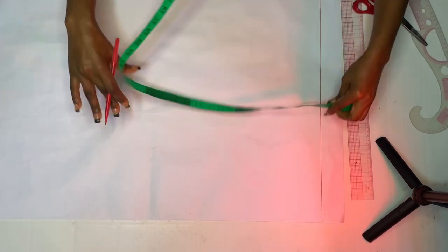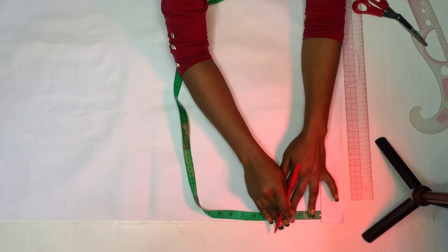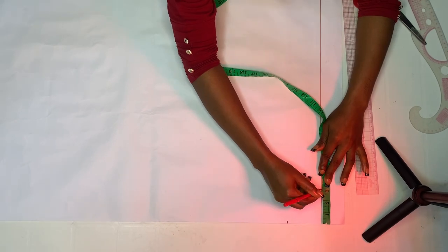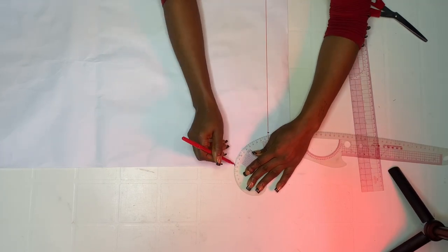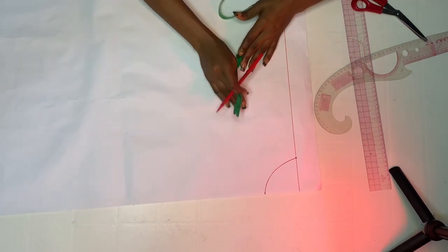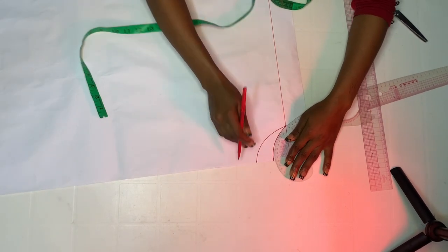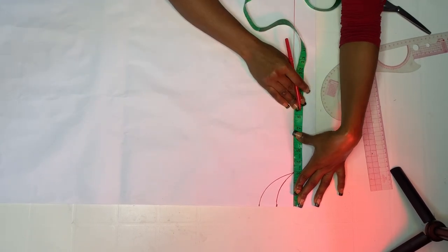Come down by two inches and mark your neckline. First, go down by three inches — we are actually marking both front and back neckline. Go down by three inches and make your neckline three inches. Create your neckline carefully. After creating your neckline, mark one and a half inch and connect it to the three inches — that is actually for the back pattern, because we are drafting both front and back in one pattern.